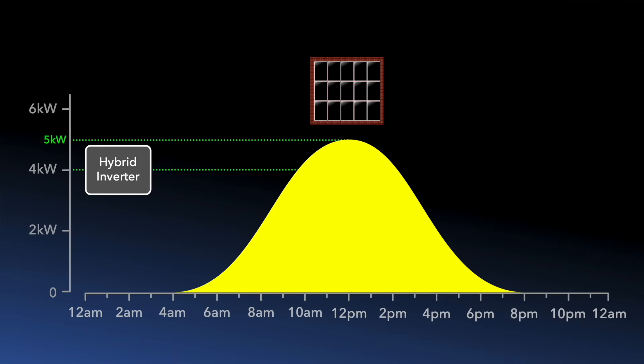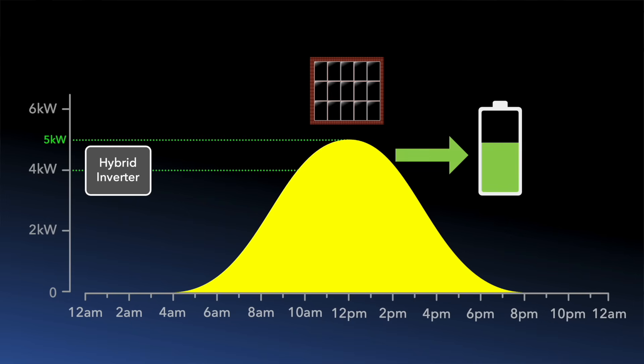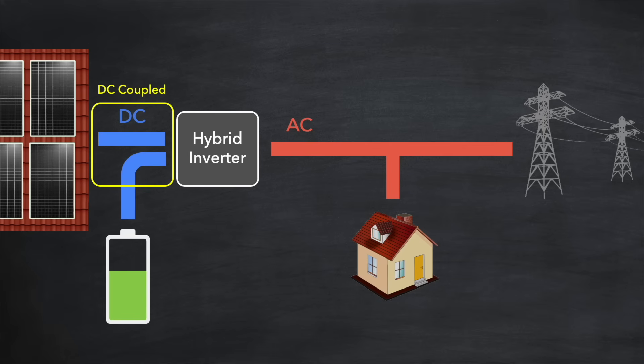If you've chosen a hybrid inverter that's smaller than your solar array size — where you might normally get clipping because of the inverter's AC output limit — then provided the battery is not already fully charged, all the solar power that would normally have been clipped can go straight into the battery instead. This works because both the solar input and the battery operate in DC, so the inverter's AC limit doesn't apply to power heading to the battery. How cool is that?